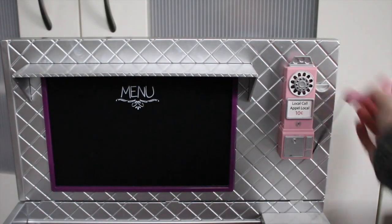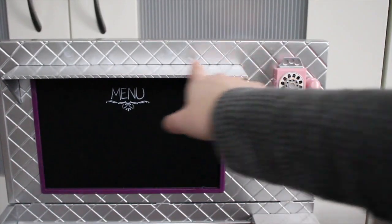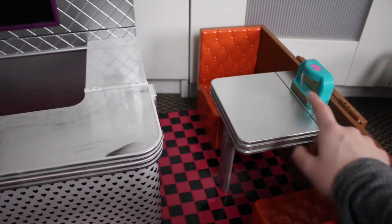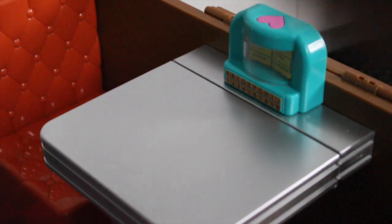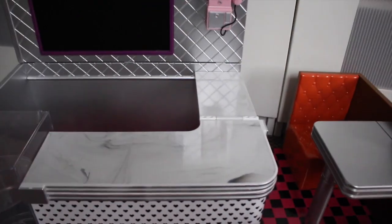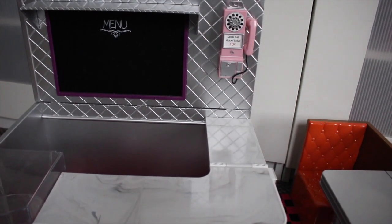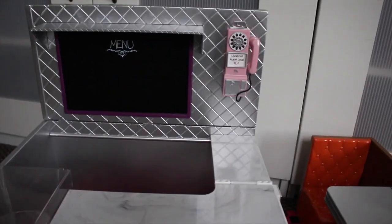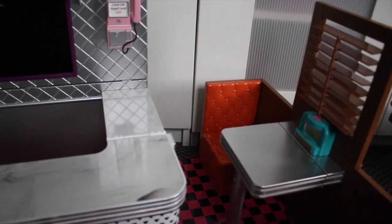The back of the diner has a pink phone. There is a chalkboard that says 'menu' and you can write anything with the chalk provided. There is a shelf to store plates and cups. Over in the seating area we have orange seats and a table that can move down and up. There is a jukebox on the table which actually plays music — it just goes on and on for like 20 seconds and you can't stop it, but it's still pretty cool. And lastly there are some shutters which you can move up, close, or open.